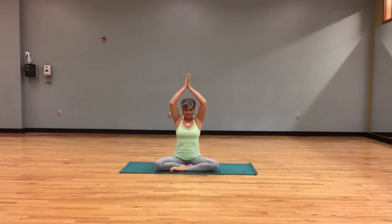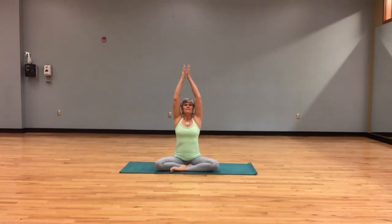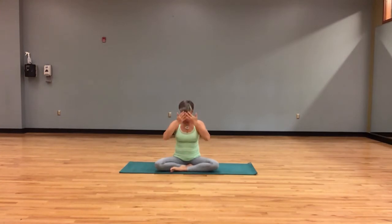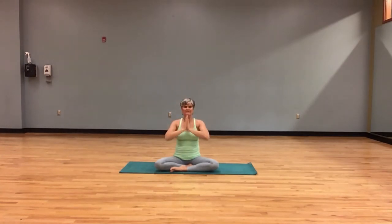We will take three sun breaths — breathing in, the arms open and reach, and we breathe out, hands find our center. Twice more: reach, more breath, more length, coming back to our heart. Last time in through the nose and out through the nose.